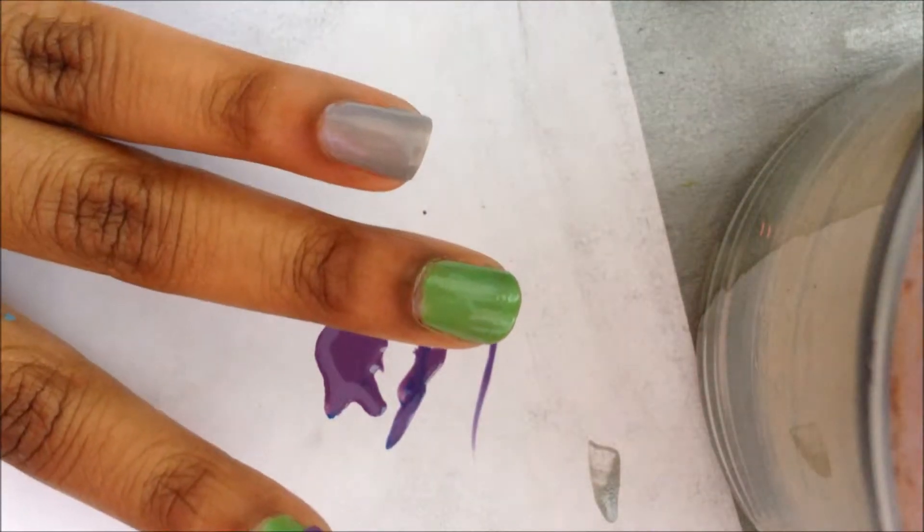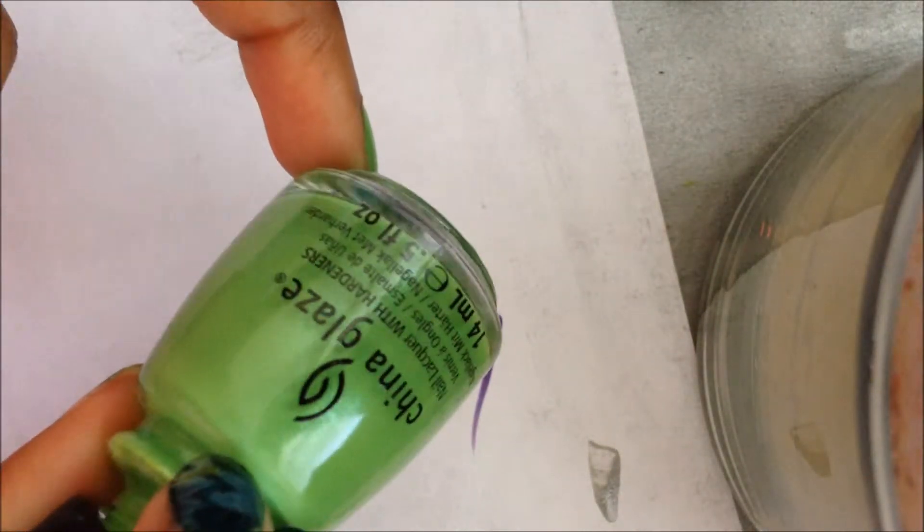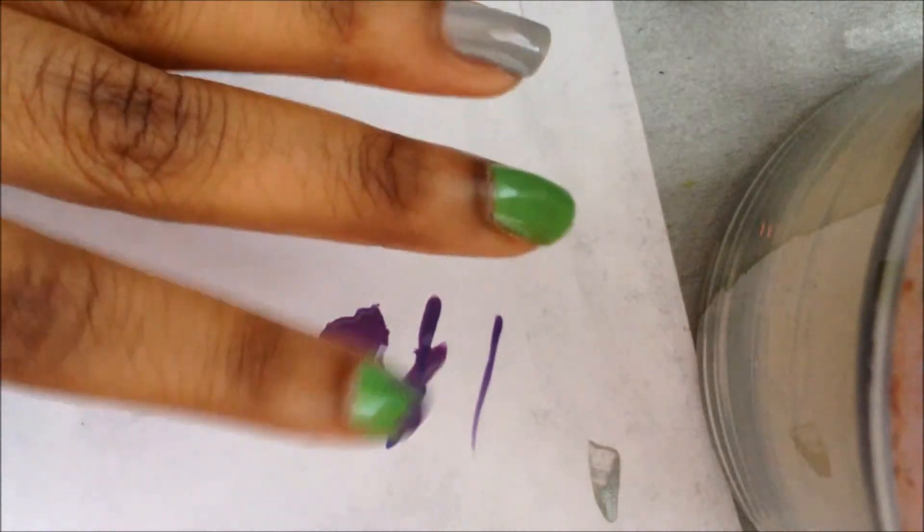I'm going to be showing you how to do this Hulk-inspired manicure. First off, I start by painting all of my nails except the ring finger in this color called Entourage, and on the ring finger I have Sally Hansen Wet Cement.